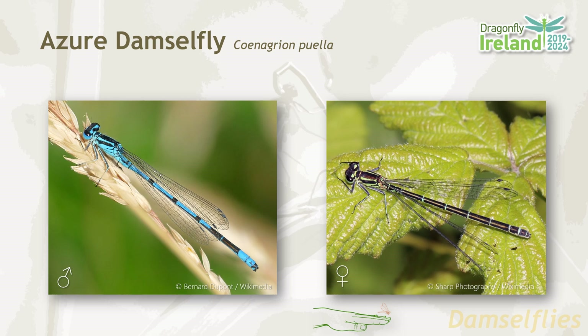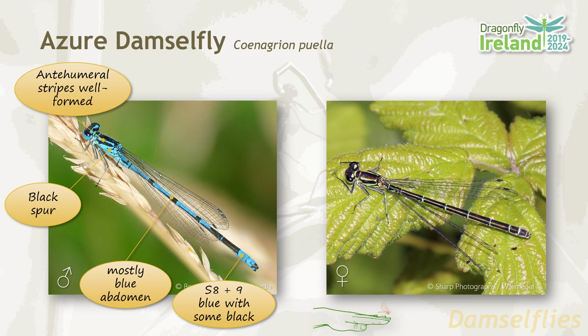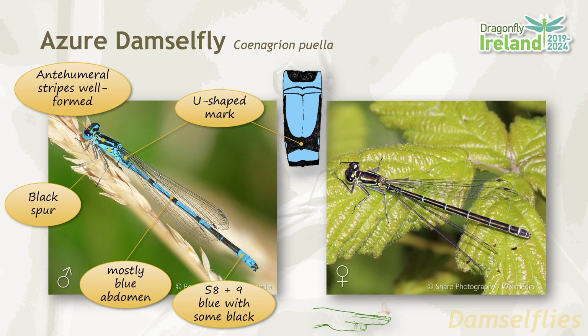There are key identification features. The anti-humeral stripes, which are the blue stripes on the back of the thorax, are well formed. They have a black spur on the side of the thorax. The abdomen is mostly blue with some black rings and black markings. And most importantly for male azure damselflies, there's a U-shaped mark which is very characteristic on the back of segment two.